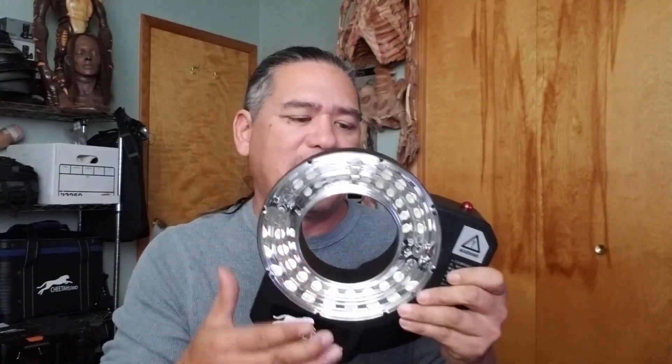It does have a 1/4-20 spigot on the bottom, so you can mount this onto a stand, set it up, run up there, put your lens through the hole, and start taking pictures. It stays on the same parallax, same axis, everything. But I do not find it a feasible product.